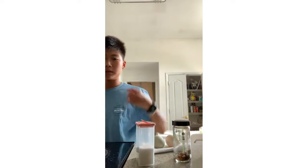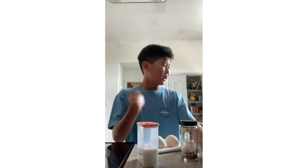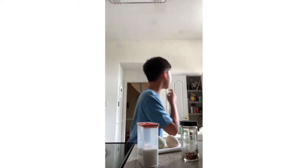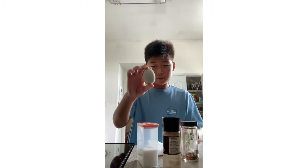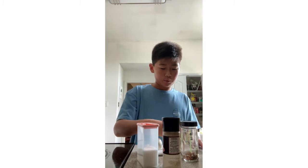Here we go. Alright, take two — cooking eggs. I'm back. So far we have two eggs here. I washed them, or I washed one because it had some stuff on it.